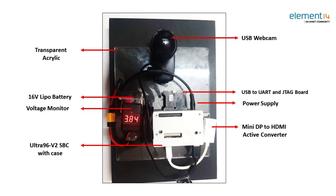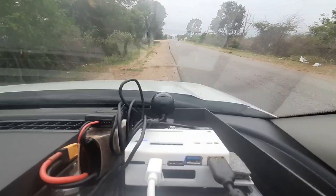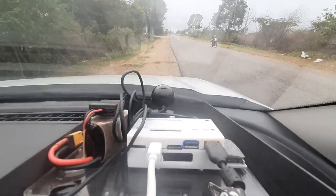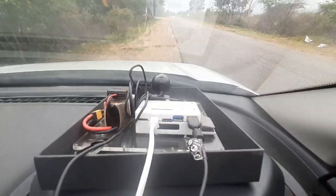The Ultra 96 board with case is mounted on the acrylic setter. The webcam is connected to the USB of the Ultra 96. The display port is connected to an active HDMI converter. A USB 3.0 HDMI recorder is used to display the Ultra 96 screen on the laptop.